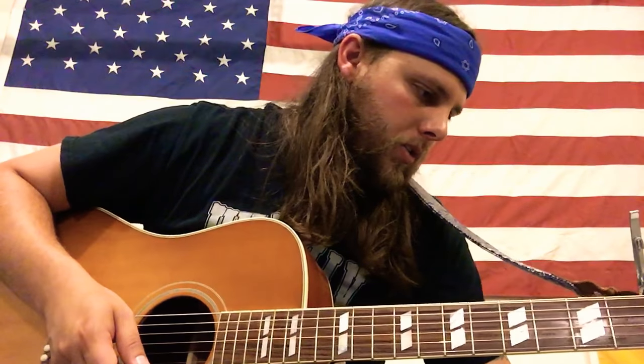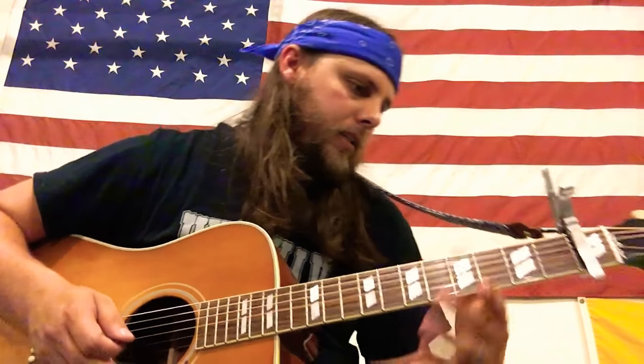Kind of up that pentatonic scale thing there. That's pretty much all the lead I've figured out, or even tried to figure out. I basically just wanted to play this acoustic because I think it's one of the better songs on the album.